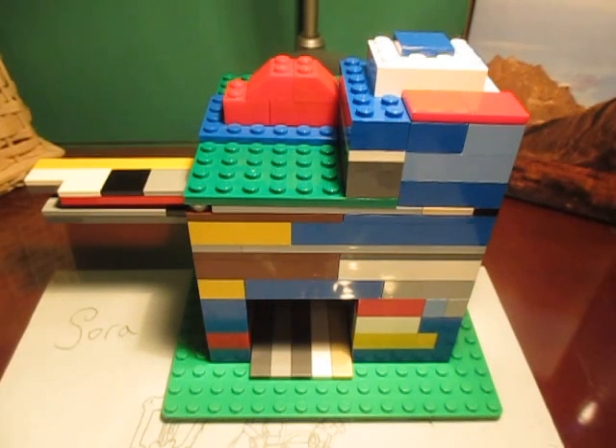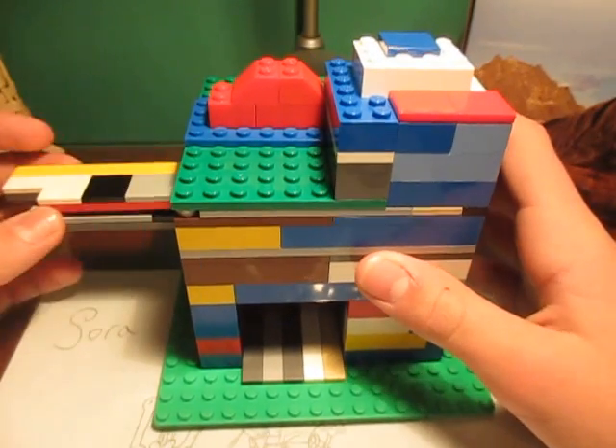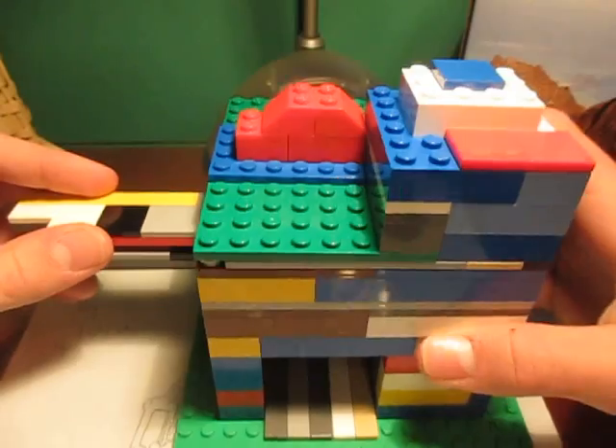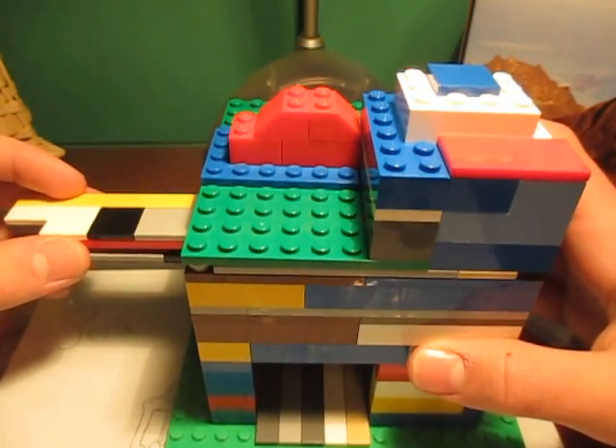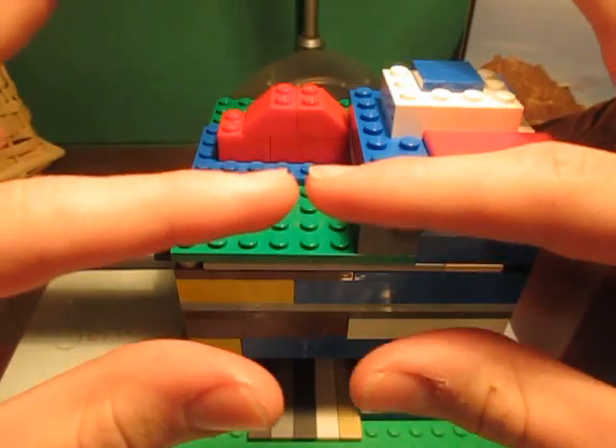Hey guys, it's me, Matt Rickard, and I'm coming at you with another one of my Lego Candy Machines. This time it's my Lego Candy Machine version 4 — much bigger than my version 3, but it does have the same mechanism as version 3. This time it doesn't give out gobstoppers; it gives out dum-dum lollipops, just in smaller versions.